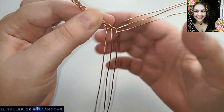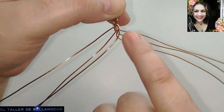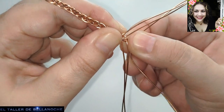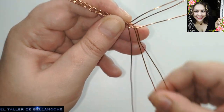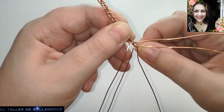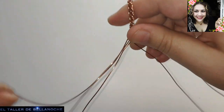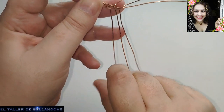Si no sabéis por dónde va y os despistáis un momento, pues ya sabéis que el alambre que está más alto es el que continúa. Vamos trenzando, trenzando. Se puede hacer una trenza muy larga. Ahora la vamos a medir para tener una idea aproximada — yo creo que le falta un pelín aún, pero mucho no le falta.